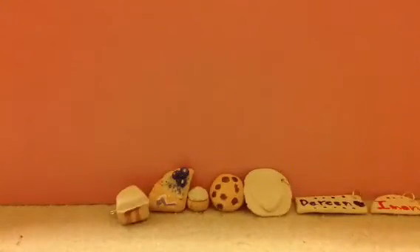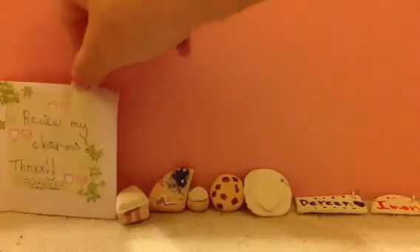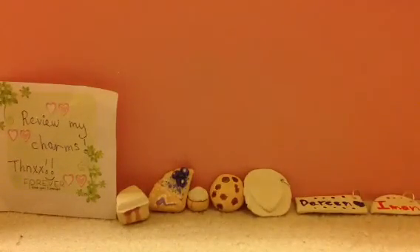So that's everything she gave me to review. I really like all of your charms — they're so cute. Bye guys, thanks for watching.